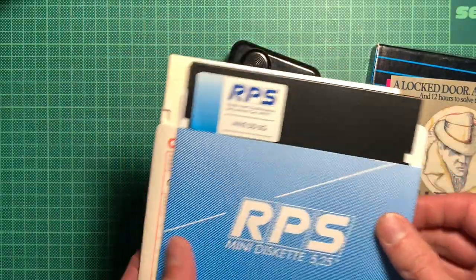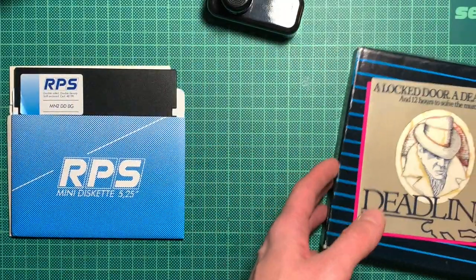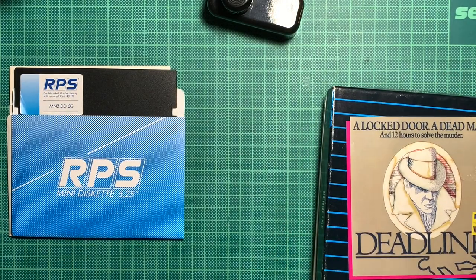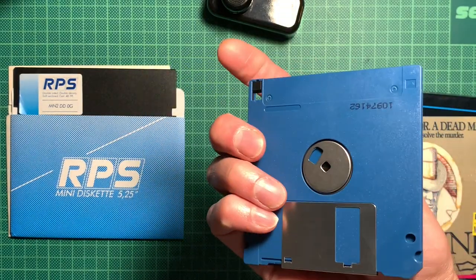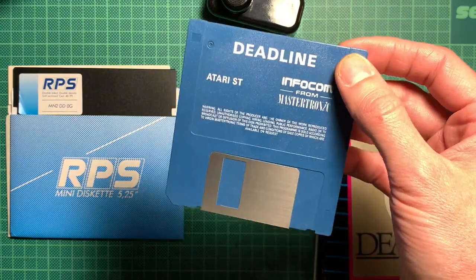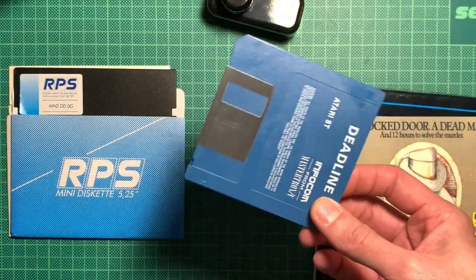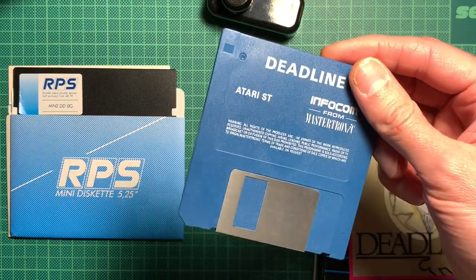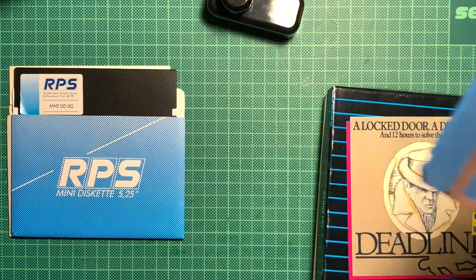We will try to read the good C64 disc, we'll also try to read the GEOS disc which is broken, and we will try to read the Deadline Atari ST disc which is already in the PC. The Atari ST uses the same FAT file system as the PC, but we'll try to read it anyway to see how this works and how to make an image for an emulator. So let's go wire everything up and read some discs.